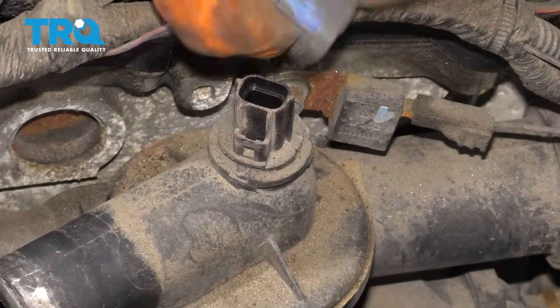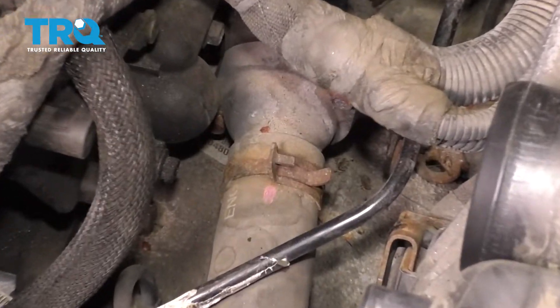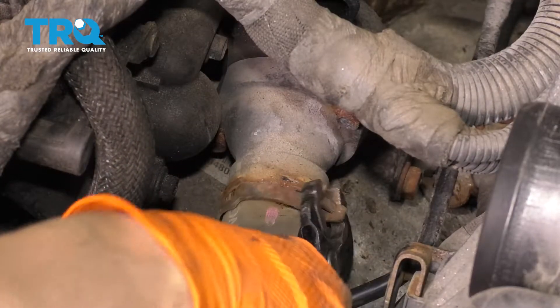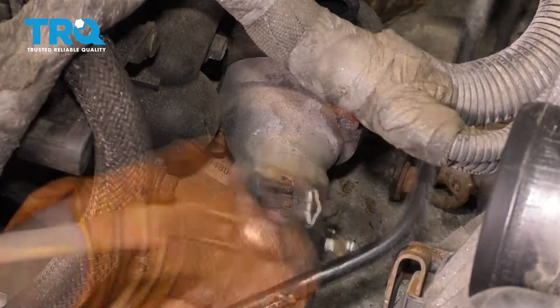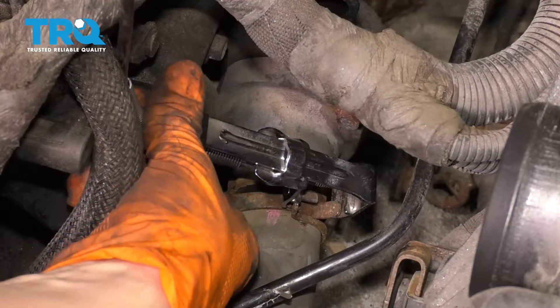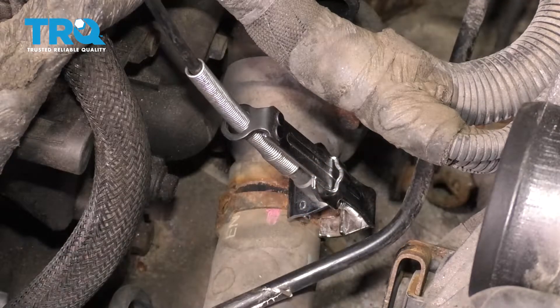Unplug this right here. So that's the hose we just removed. If you follow the housing down, you'll see another hose right there — let's get this one off as well. I'm going to go ahead and use my hose clamp pliers. You can use regular pliers, but it's a little bit difficult to maneuver in there, and since I have these, might as well use them.